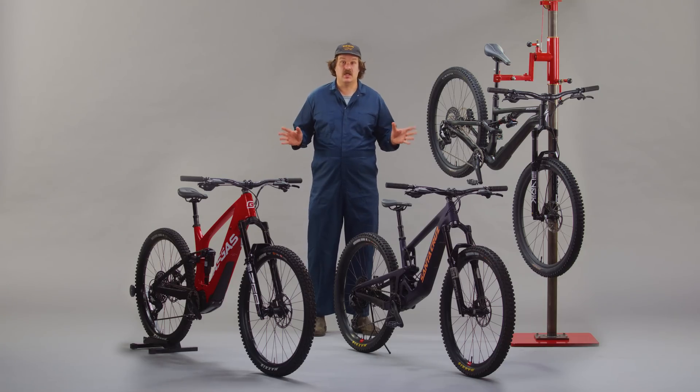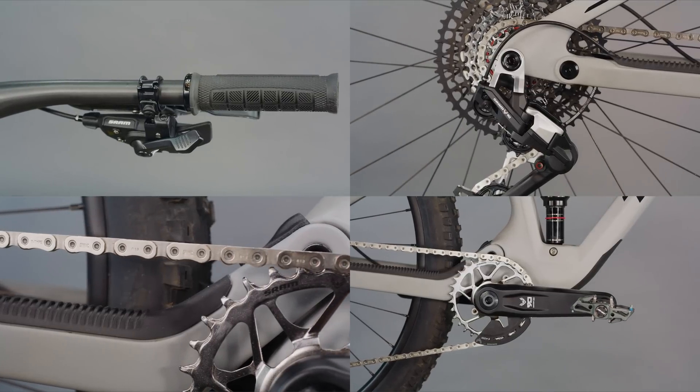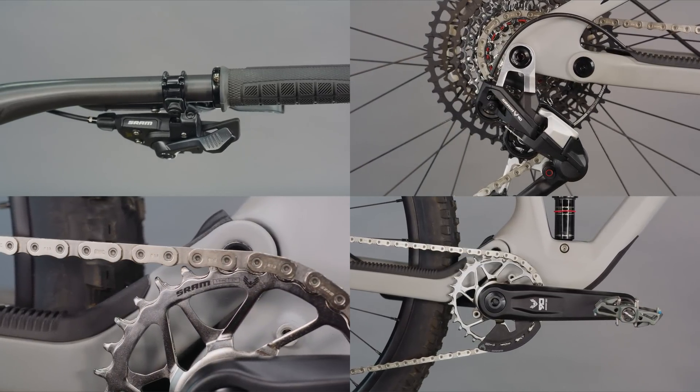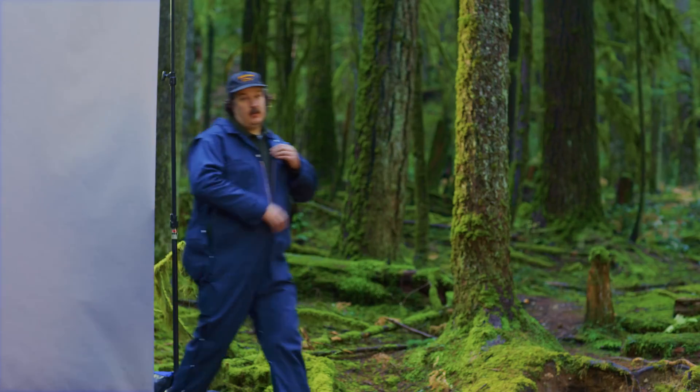Mechanical Eagle Transmission is the mechanical dream delivered. It's like Eagle Transmission unplugged — same unreal performance and no-hanger full mount durability, all centered around the rear axle. As rad and strong as Eagle AXS transmission, just using a standard shifter cable.